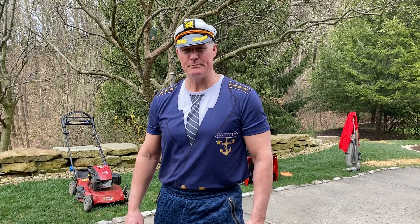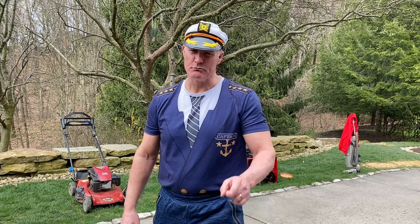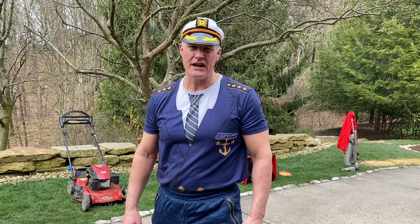Hi fellow Flyers fans, Captain Jim Fitness here, just wanting to show you some exercises that you can do at home when you don't have the weights or equipment to do so.